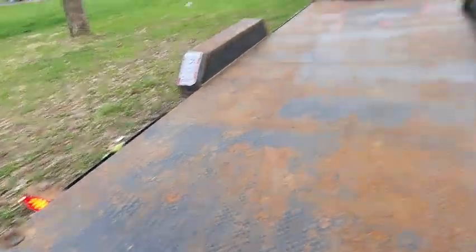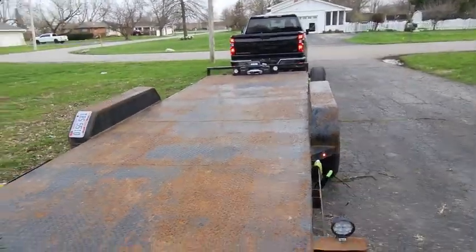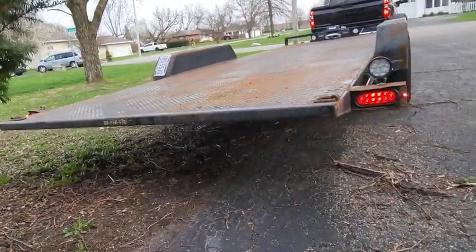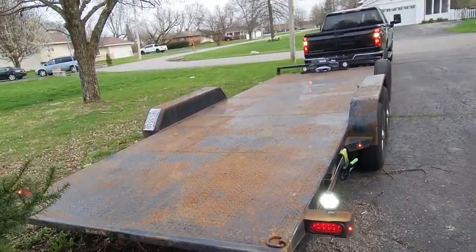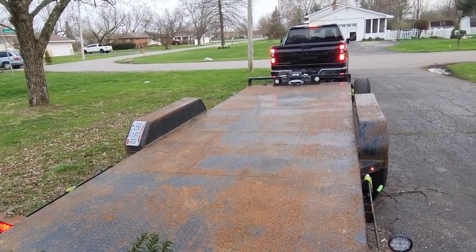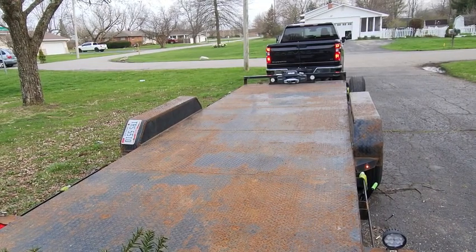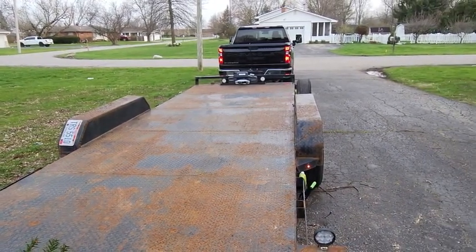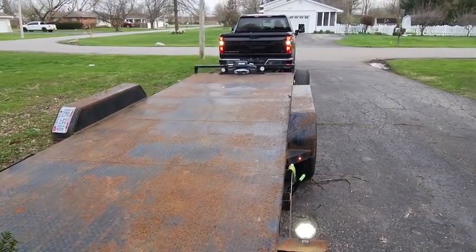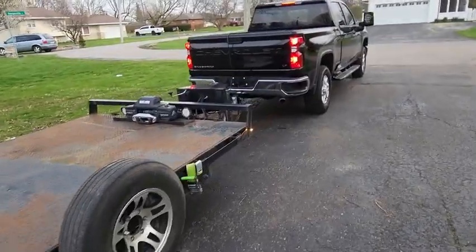Step back a little bit more so you can see. Reverse light, brake light, left, right. Bro, that is a game changer. Check the trailer lights, man — make sure you good. It's your boy, stepping my game up to that new stuff.